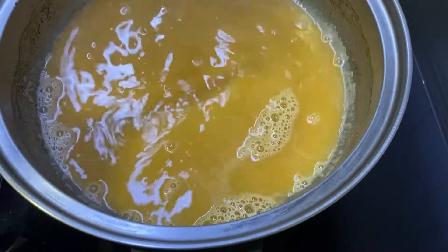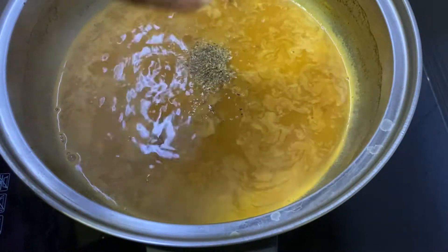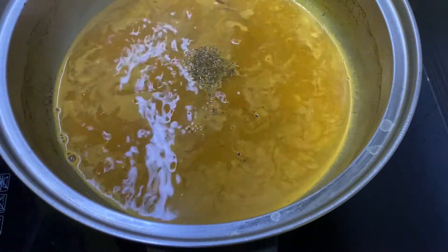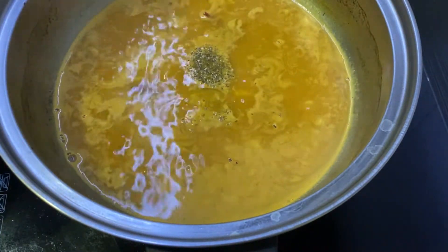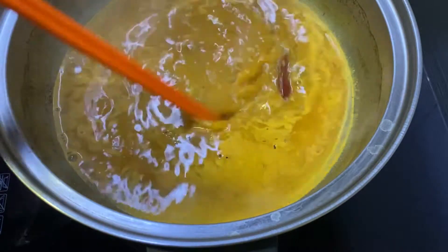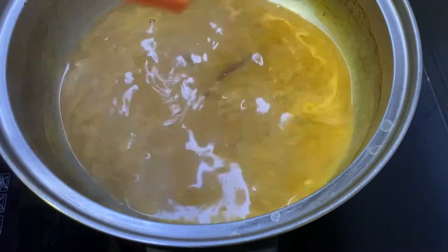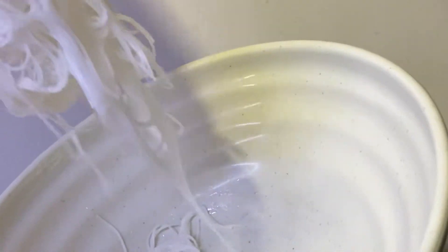This is according to your preferences. If you want it to be even thicker, what you can do is add some cornstarch or cornflour to make the soup a little bit thicker. And then at the end I've added some pepper.